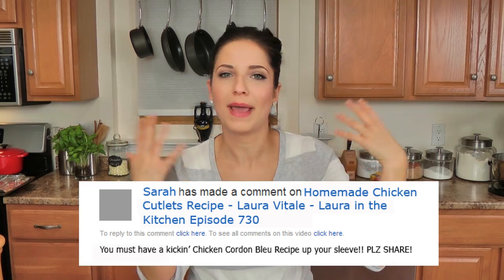Hi guys, I'm Laura Vitale and on this episode of Laura in the Kitchen I want to bring you my Chicken Cordon Bleu. I've been having this requested for years and I don't know why I haven't shared it with you earlier. I just have all these recipes in my head all the time, so I figured I'd share it with you. This is really simple and really easy.